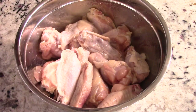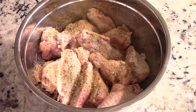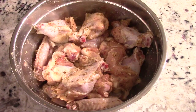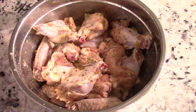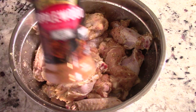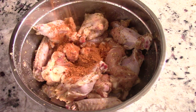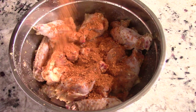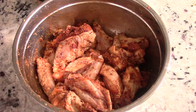Add seasoning until it looks something like this. Then finally I'm gonna add some applewood rub — you can also add some smoked paprika, but I ran out. I usually put that in there, but it's not necessary; it just adds a little deeper color. We're gonna add my applewood rub and give that a mix.